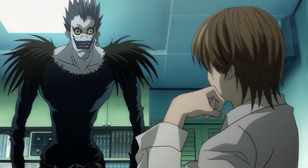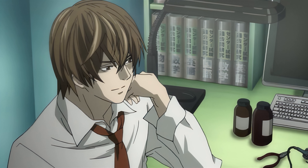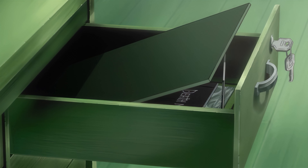I've heard of humans finding Death Notes in the past, and typically the biggest problem they have is finding a good place to hide it. But you, Light, you're probably the first to have given it this much thought. Though it's a pretty risky setup from the look of it. If you make even the slightest mistake, you could be badly burned.